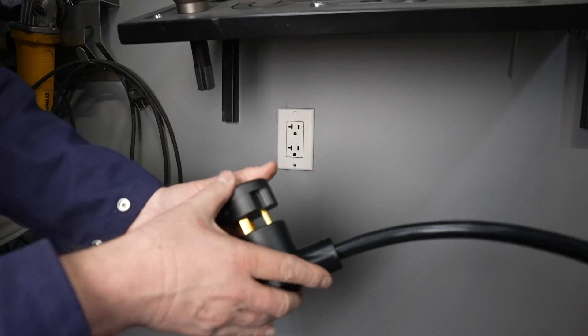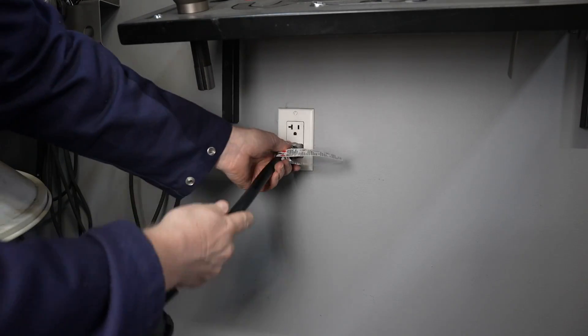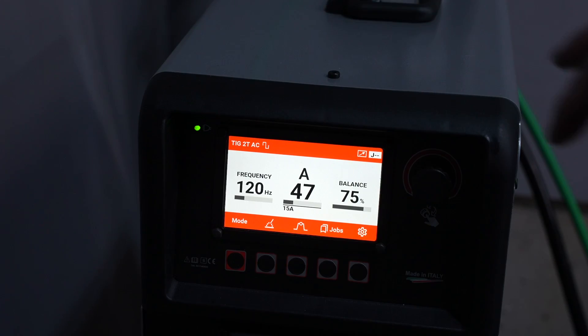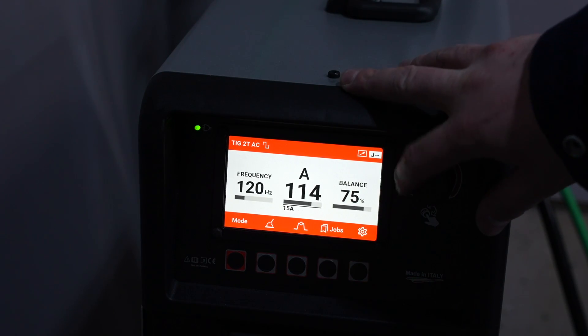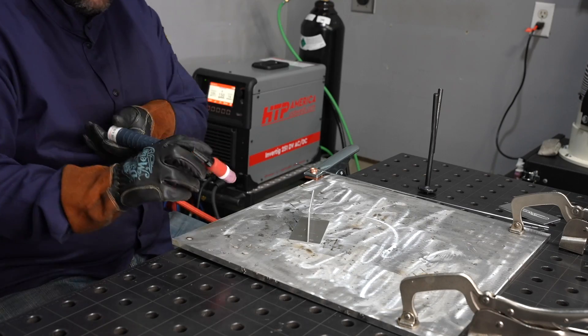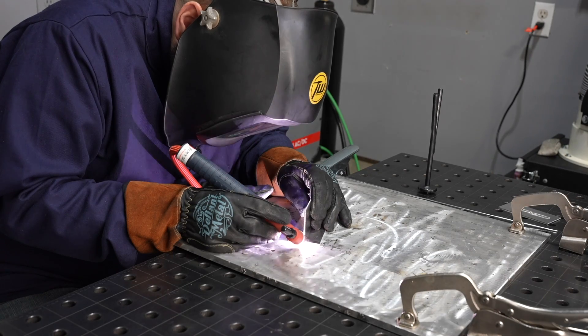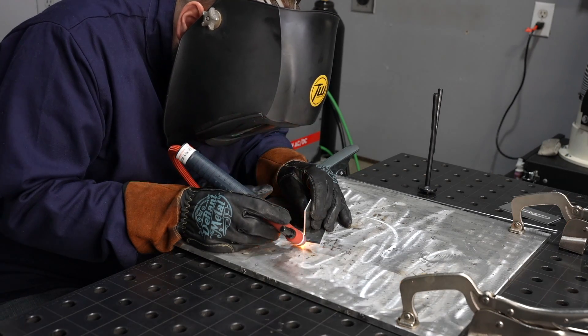Let's try this out on 115 volts. I'm using the adapter here and I don't have to change anything in the machine — you just plug it in and it senses the voltage automatically. In this case I'm still on AC and I'll turn it up to 150 amps, which is the maximum the machine will go on 120 volts. I'll go ahead and put tack welds on each side of some 1/8 inch plate.